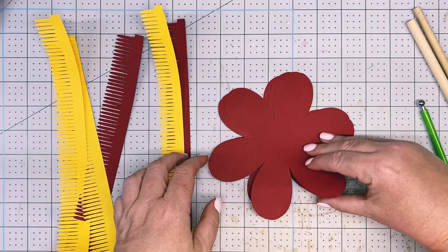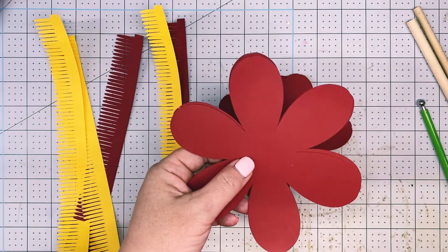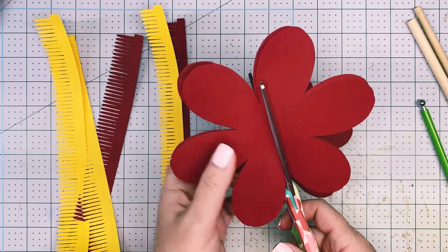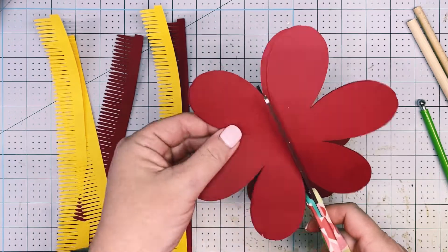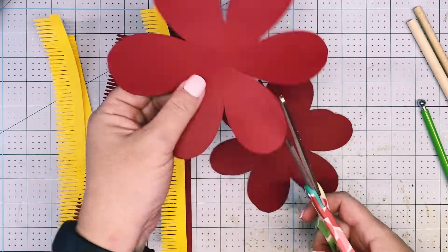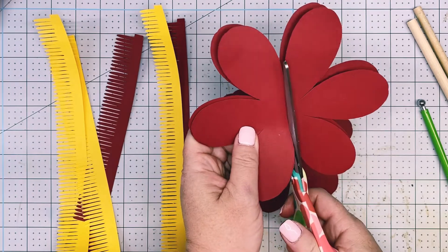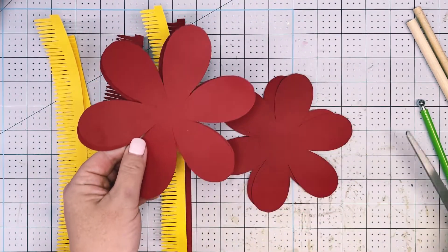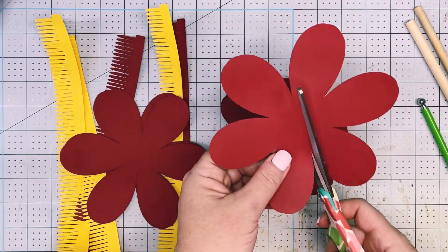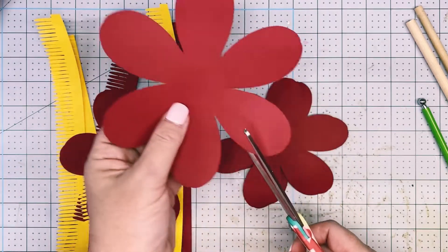With template one, we're going to flip it over. I have them stacked by size and the bottom two are the same size, so we're just going to take our scissors and cut into them slightly. Why are we doing this? Because the center is quite large and we want to be able to roll our petals deeper in towards the center. Do this for all the petals. The rest of them are all different sizes, so I need to cut them separately.